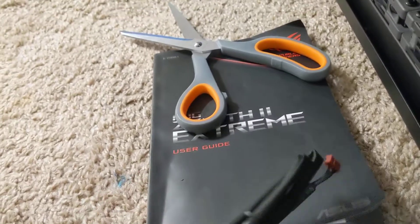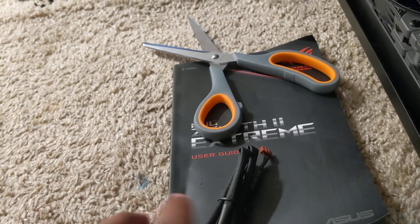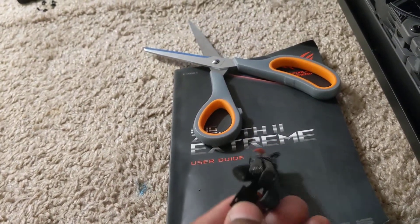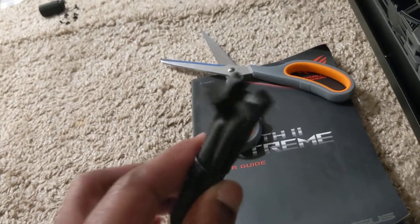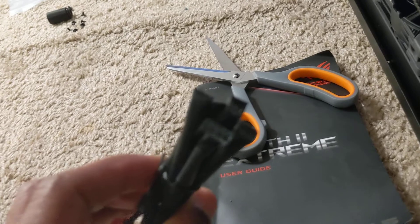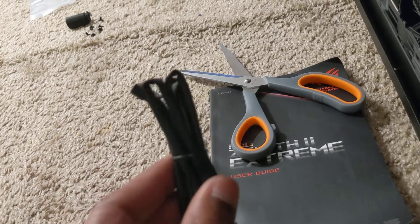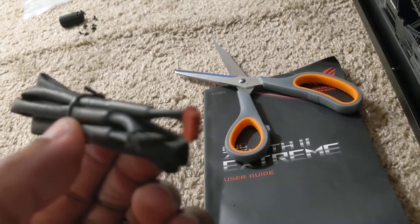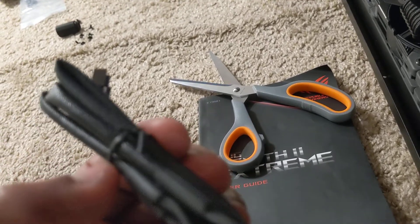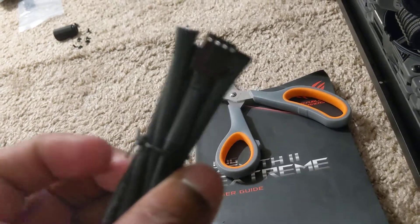Here's the cable right here. As you can see, these little brown connectors plug into their neighboring fans. This right here is the ultimate connector that connects to the board, but you'll see there's a black terminal and a brown one. All together there's three of these, and then you just plug this one cable in.